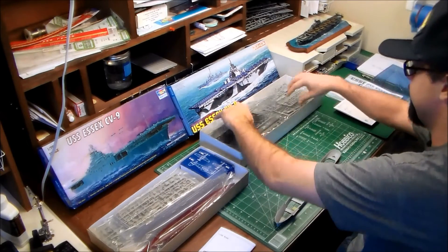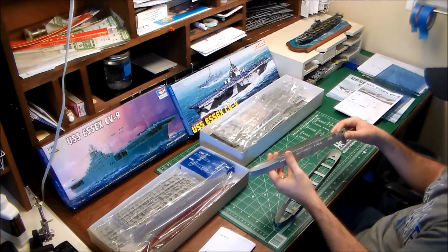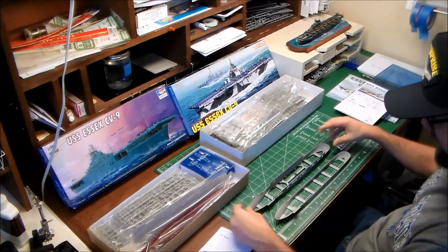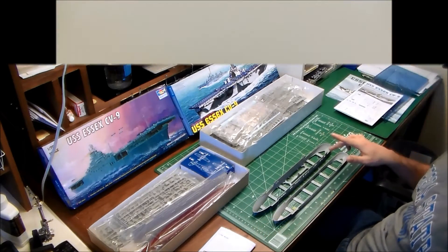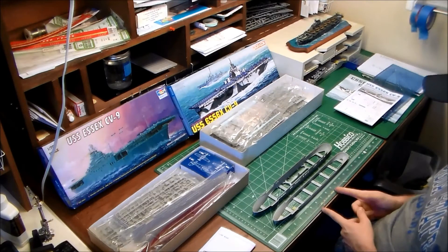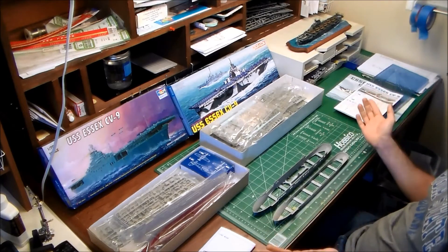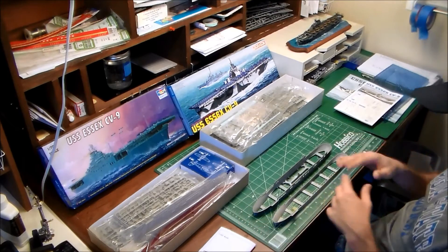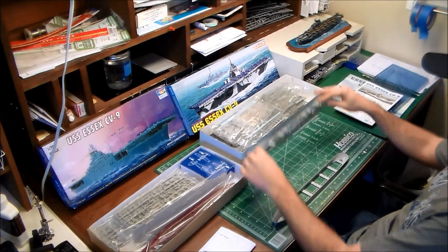For comparison, the Dragon kit hull is a bit more substantial — it incorporates more hull sides for the hangar deck. Lining them up stern to stern, the Dragon kit is clearly longer at just under 15 inches, a half-inch difference. The Trumpeter kit ends up about 21 scale feet shorter than the Essex's actual 870 feet, whereas the Dragon kit scales out to 871.5 feet — pretty darn close. Right off the bat, the Dragon kit is closer to true scale for the Essex-class carriers.